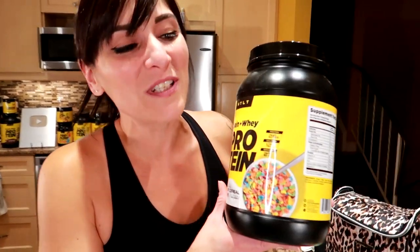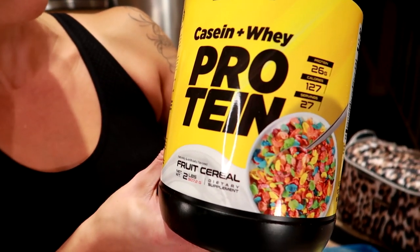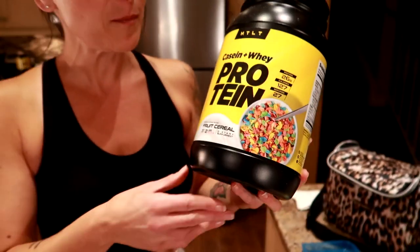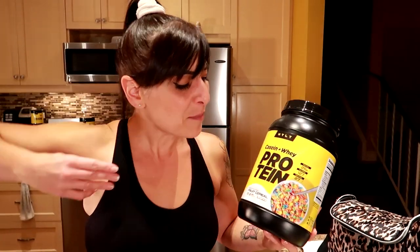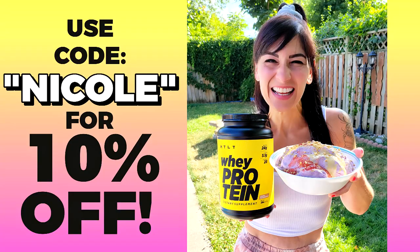Speaking of sponsors — you can use code Nicole to save 10% off at checkout if you go to Hoodled HTL supplements. We are sponsored by this company with the greatest protein. This one is new — Fruit Cereal — and I am a cereal girl. This is one of my brand new favorite flavors, along with the Luckier Marshmallow.